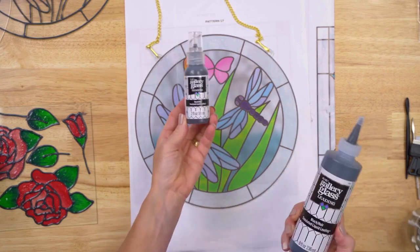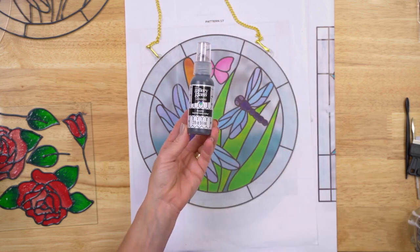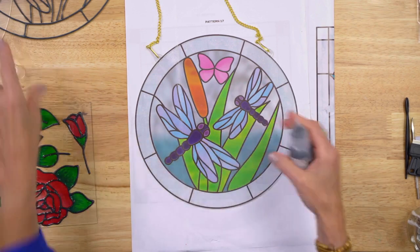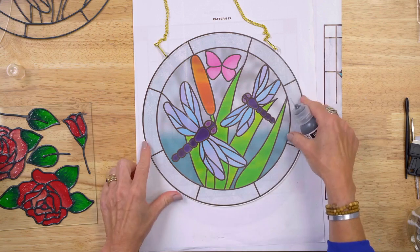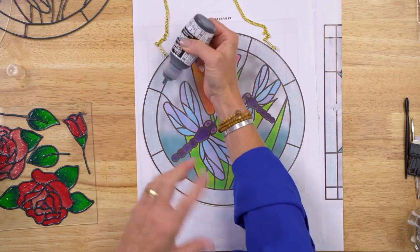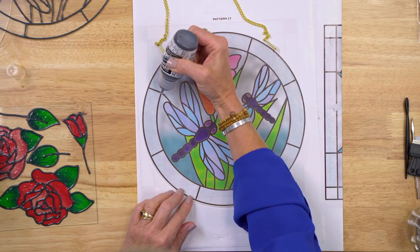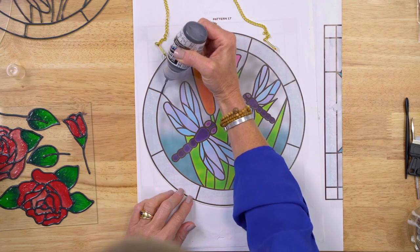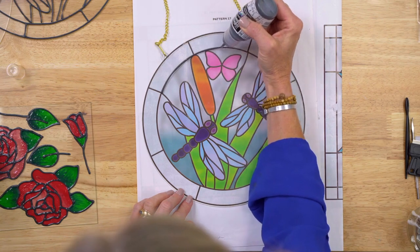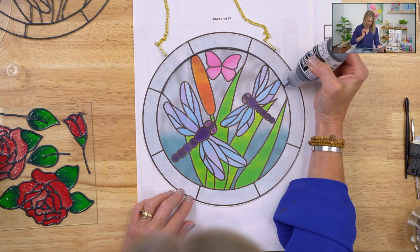The liquid lead is the first step in all of your Gallery Glass projects and so easy to work with. We have the standard 2-ounce bottle and also the great 8-ounce bottle which makes privacy windows or large projects really easy. Whatever level crafter you are, the lead is so easy to do. All you're doing is squeezing directly out of the bottle. A little tip: you just want to start a little bit above your surface and let that lead almost drape onto your surface. You're placing, tracing, and filling — that's it. It's really simple.